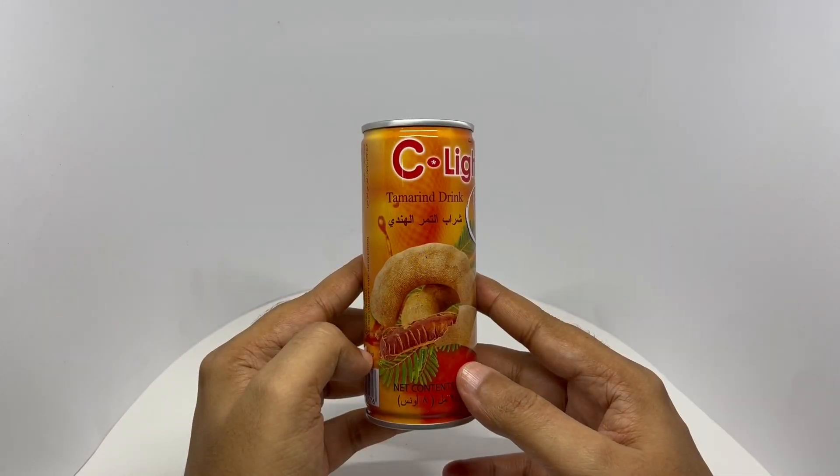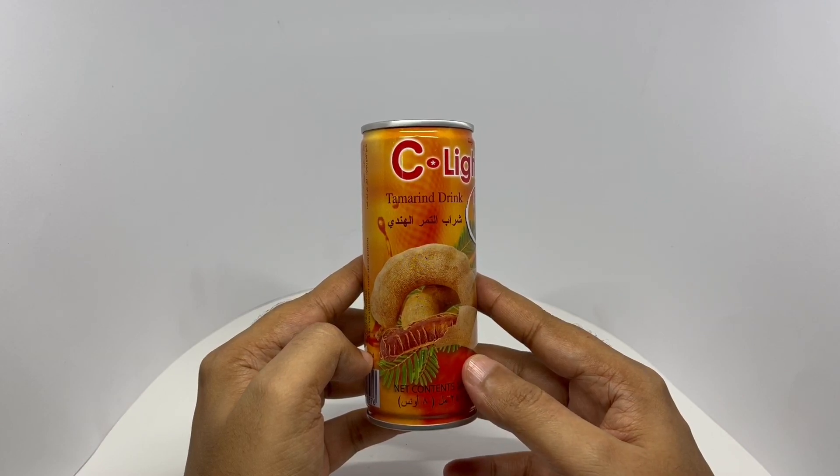Tamarind is quite popular in southern India, so I'm surprised someone hasn't thought of making a drink like this before.